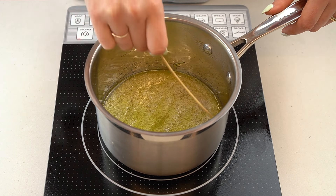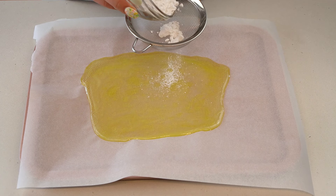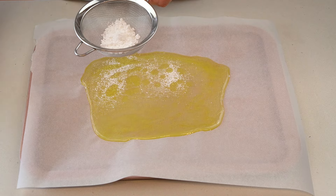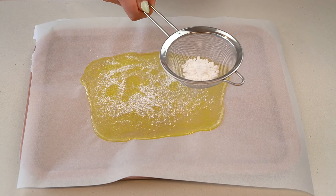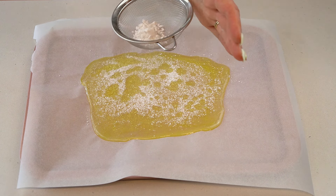Next, pour the sugar syrup into a baking dish that has been lined with parchment paper. Ensure that it's all settling into an even layer. Then dust the top of the candy with some icing sugar. The icing sugar will give the finished hard candy a dusty frosted look, like something you could find in an old-fashioned candy shop. Allow the candy to set and cool completely — this should take about 15 minutes or so.